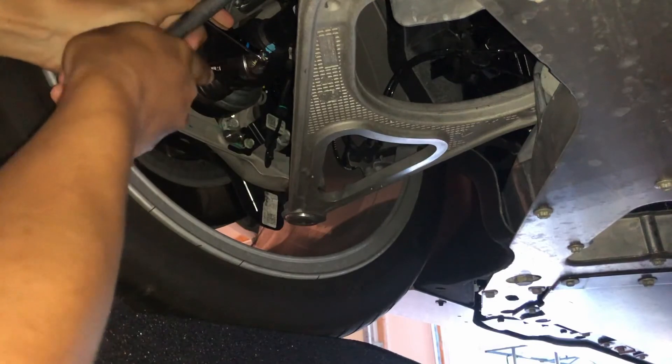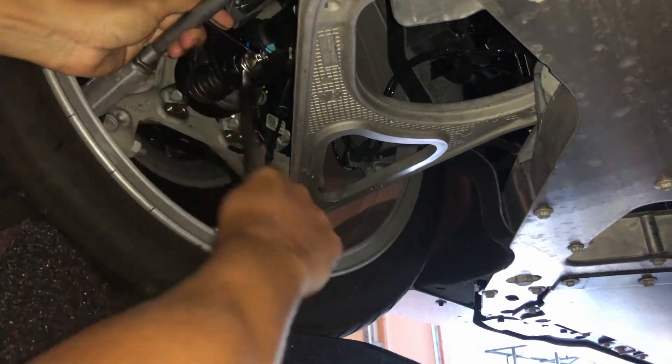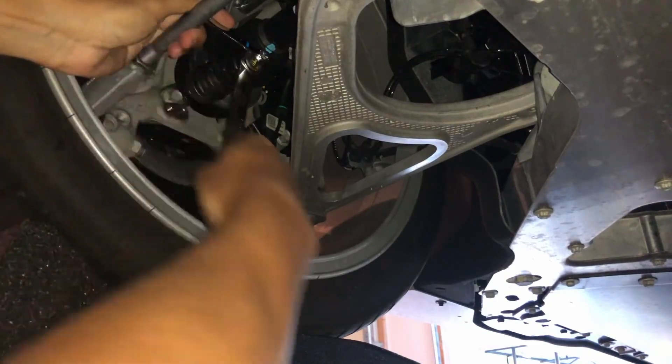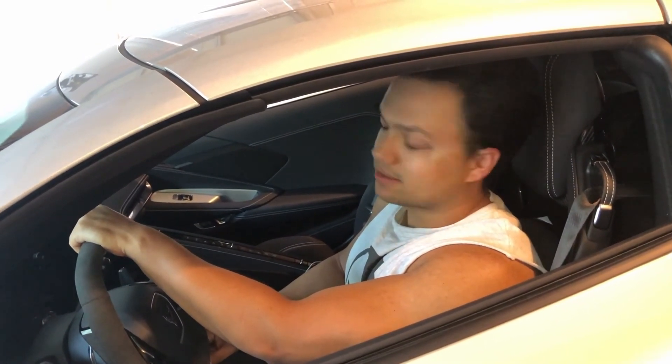Just a quick note: when you're doing corner balancing, you don't actually need to take all the end links out. It's fine to just undo one side. As long as one side is disconnected, there'll be no tension on the bar regardless of which wheel is being compressed. Alright, so we got the end links out — we're going to go ahead and get the scales set up and we'll be ready to start corner balancing.